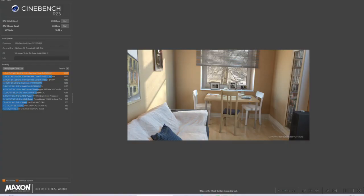We performed some synthetic benchmarking using Cinebench R23. Our CPU multi-core score was 25,854 and our CPU single-core score was 2,065.